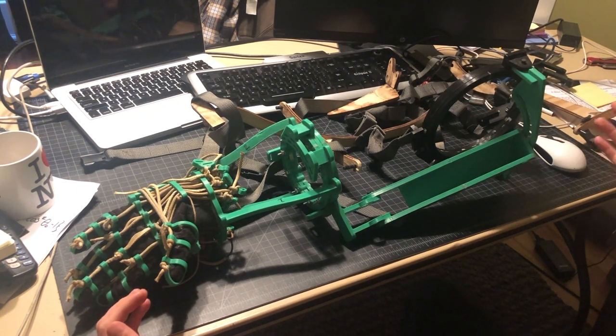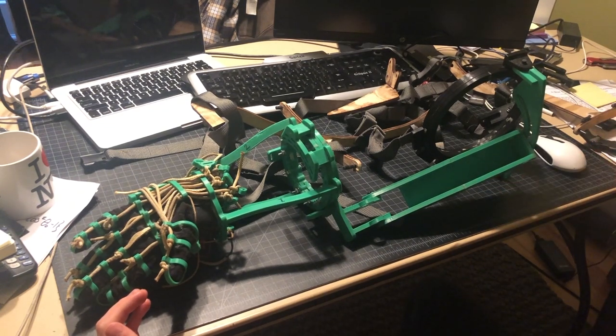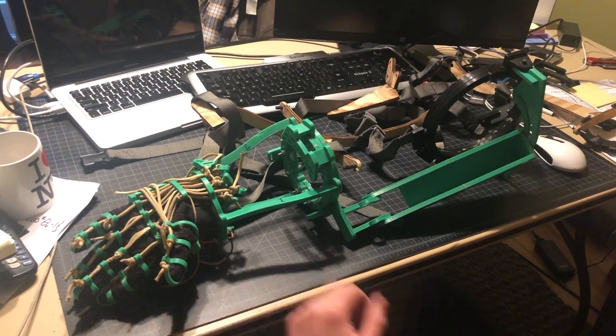This is all printed in PLA before I moved to PETG. PLA is pretty good — it's got pretty good rigidity, you just can't get it hot. You can't leave it in a hot car or anything like that because it'll warp.